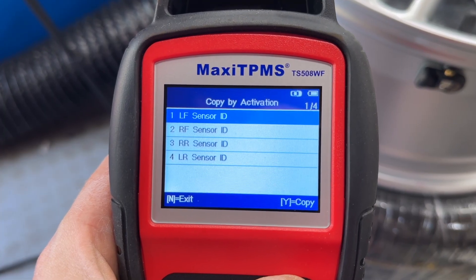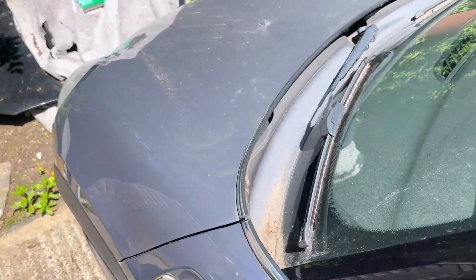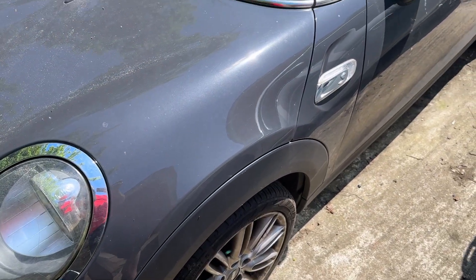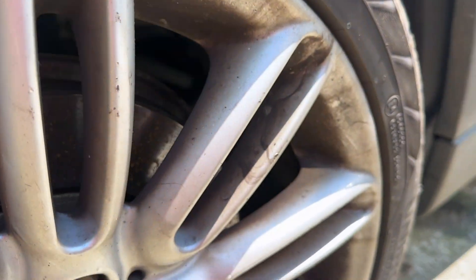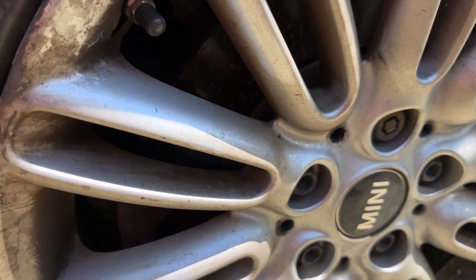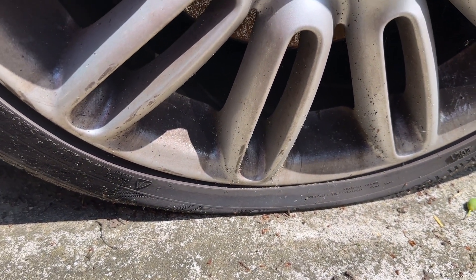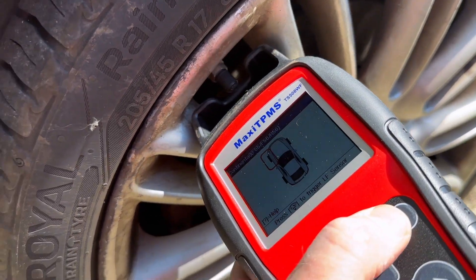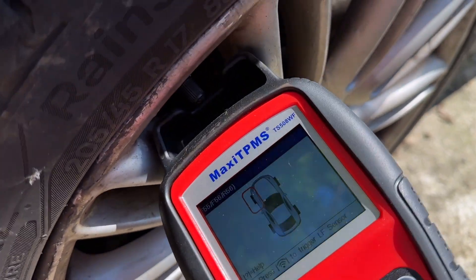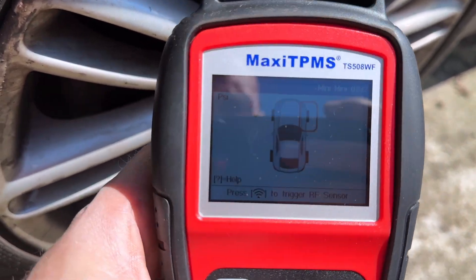We'll start with the left front. It even shows you where the left front is. There we go — Mini F56 Cooper. As you can see, this wheel is beaten to bits and because of the corrosion it's let all the air out. It holds pressure for about a day and then it's dead. I need to put this up to the sensor and press that button to trigger it. And there you go — it's given us a big tick.